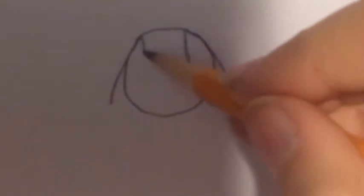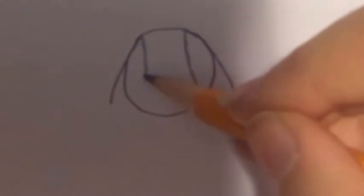For the ears, we'll just make some teardrop shapes on the sides of the head, and we'll erase the lines later. Make another one on the other side, again just making that teardrop shape.